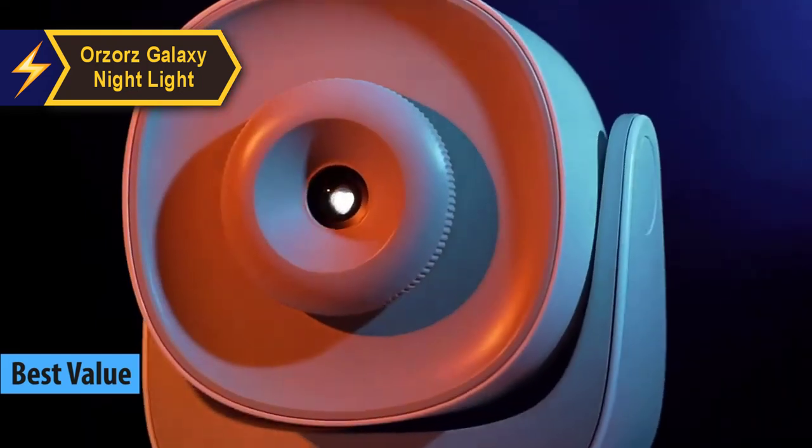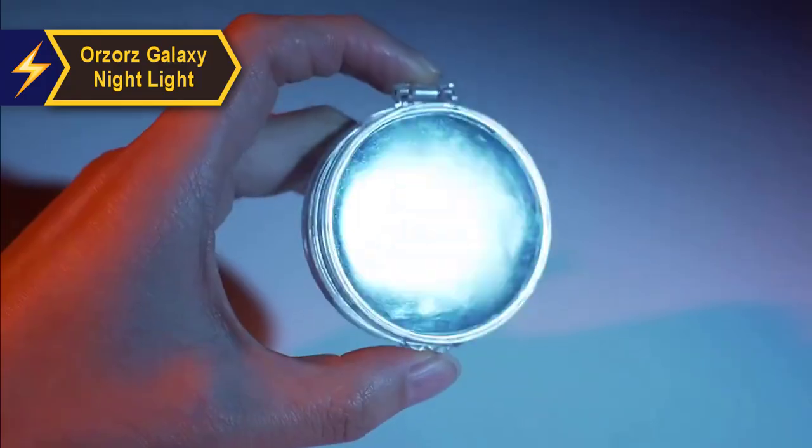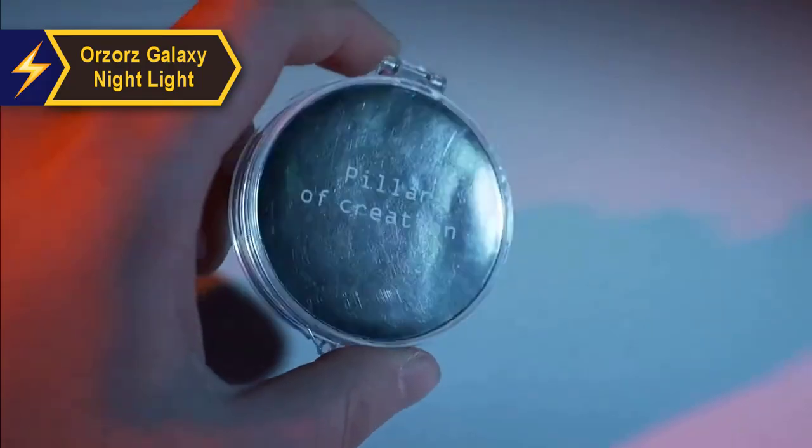The Orzaaz Galaxy Lighthome Planetarium Star Projector immerses your living space in a vibrant display of distant celestial bodies, galaxies, and stars.